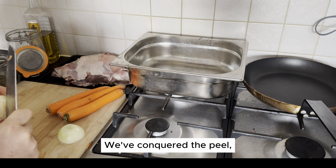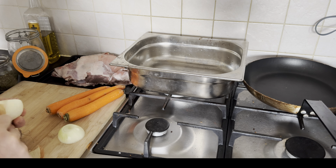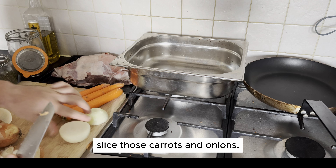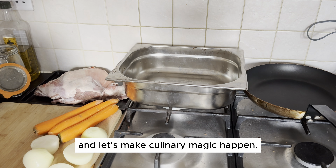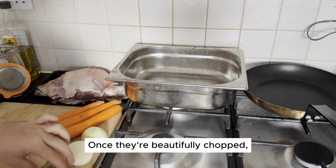We've conquered the peel, now onto the next move. Grab that knife, slice those carrots and onions, and let's make culinary magic happen. Once they're beautifully chopped, give them a cozy home in a tray. Who's ready for the next level of deliciousness?